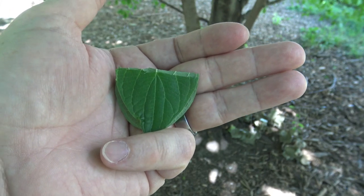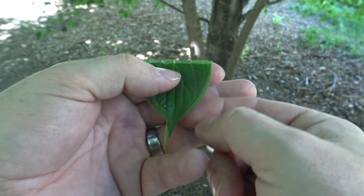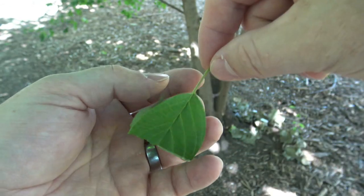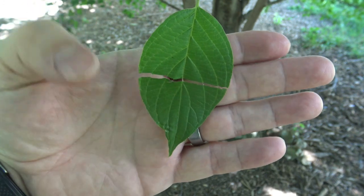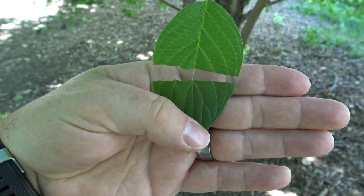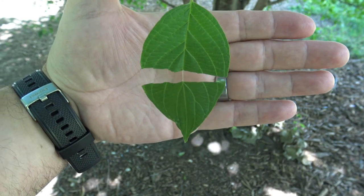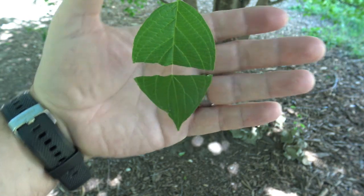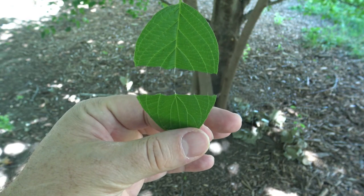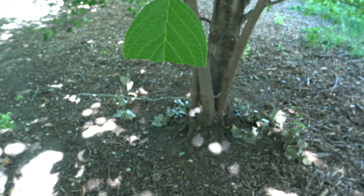The red osier dogwood, similar to other dogwoods, can also — if you fold it in half and tear gently — the leaf has fine silk-like filaments that run through, and you can separate out the leaf, making for an impressive magic trick, at least I think it's impressive. And that will only go so far, but it can go quite a ways before it eventually rips away.